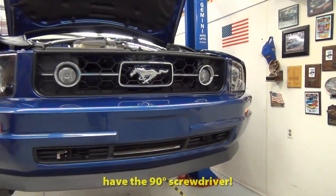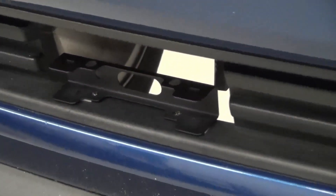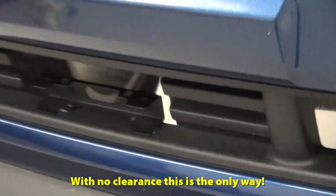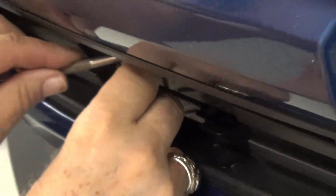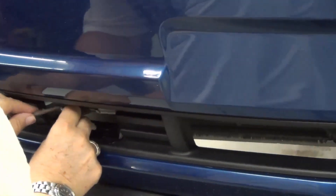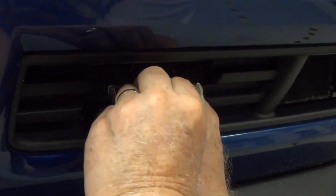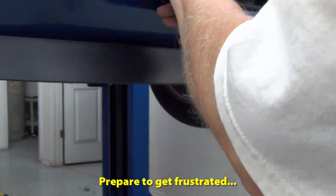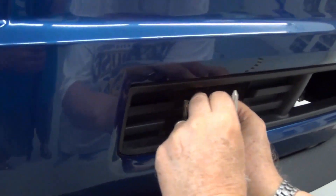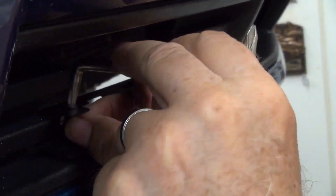We need to deal with the battery wires. Get one started. Are you going to put a wire? I'm going to lift the wire up. The hood's clear enough. That should be good.